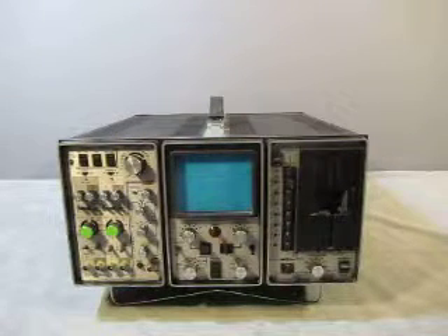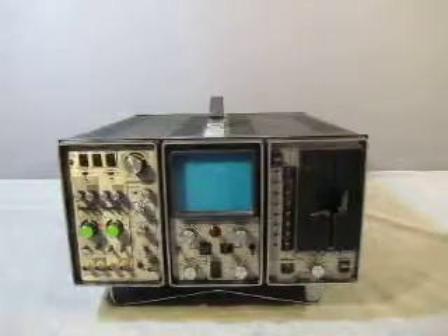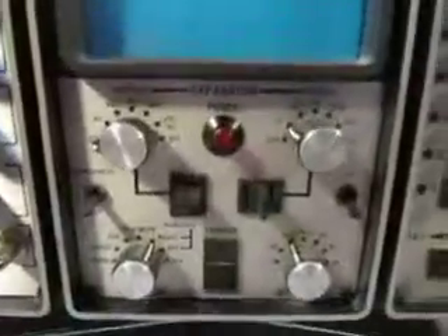For sale we have a model 207 oscilloscope with floppy drive — state-of-the-art — made by Nicolet Instrument Corporation. Let's go over the unit so you'll be able to see everything. Here's the floppy drive. I do not have any floppy to test the drive, so your guess is as good as mine.